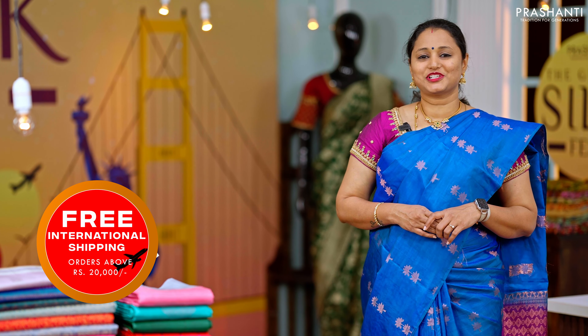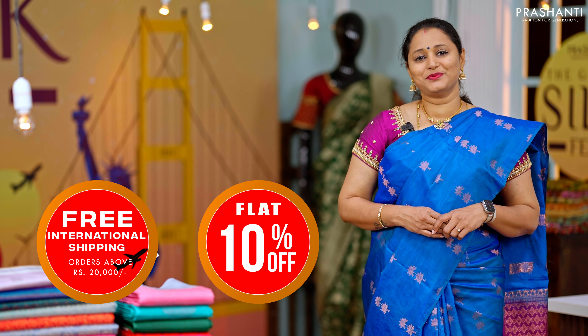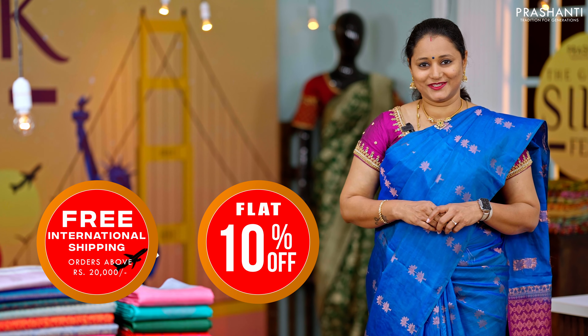Get free international shipping on all orders above rupees 20,000 and a flat 10% discount across all our silk saree collections. This offer is valid only until today.